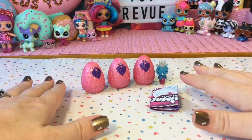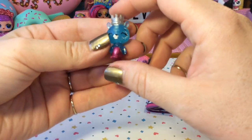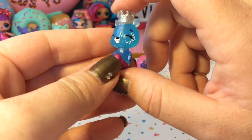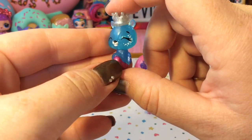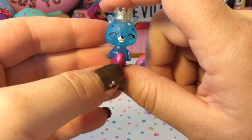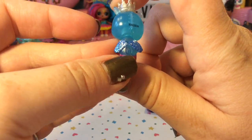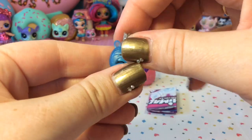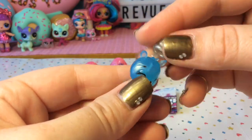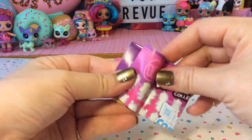Here is everything that was in the package — we have three eggs, a character, and also our checklist. Let's take a look at this guy first. He looks super cute. I love the color of him. He is semi-transparent but there's a very iridescent sheen to him and it just looks beautiful. I love how his eyes are closed — he looks so content. I also like the marking around his eye. He has a very shiny hot pink mermaid tail and some very shiny wings on the back. His crown comes off and it's a silver crown, very shiny and shimmery — you can leave it off or put it back on.